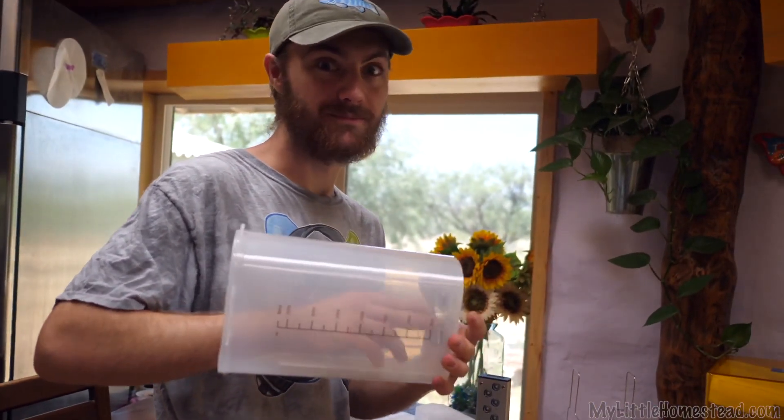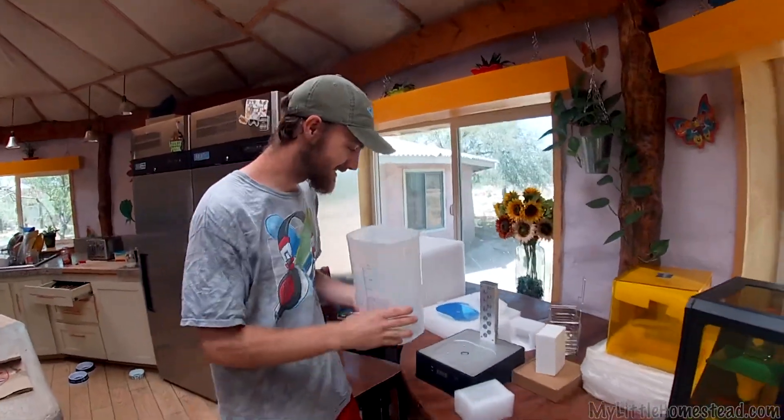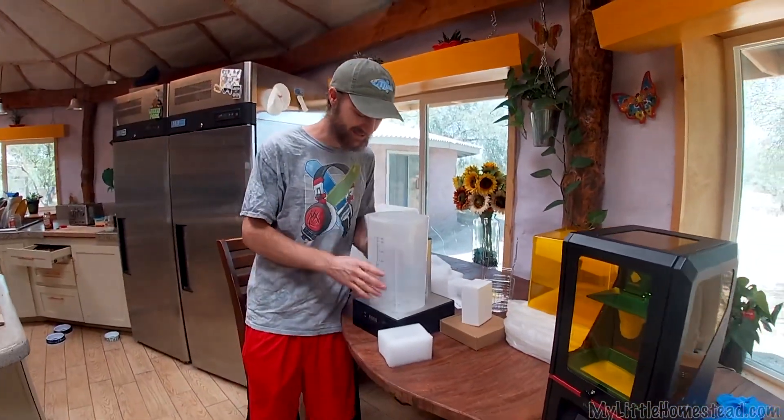Anyone who knows me knows I'm a big magnet fan. This has magnets on the bottom of it, and if I'm to guess, when it's sitting on top of this thing — oh yes — there's a magnetic motor in there that turns a fan to spin the liquid around.